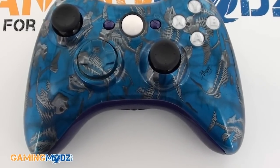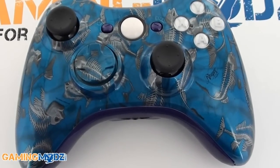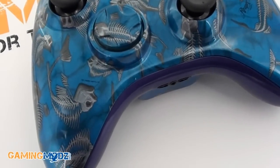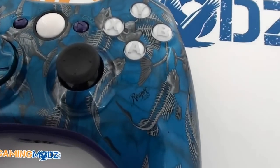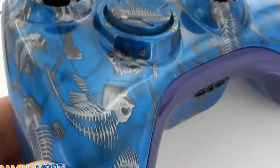Hello everybody, welcome to Gaming Mods. We want to go ahead and introduce to you our new Swim with the Fishes controller. As you know, it's a popular mob term — unless you do something, you might as well go swimming with the fishes. This controller is really sweet; it comes with the purple insert, and it's got a pretty nice contrast.